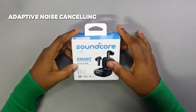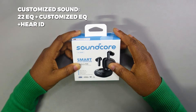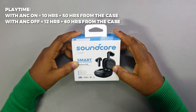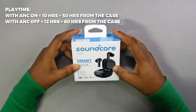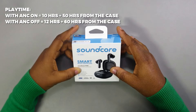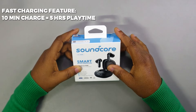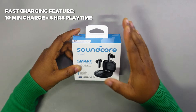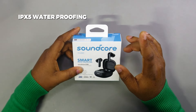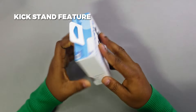Let's talk specs. These include adaptive active noise cancelling, 3D sound which is bass-heavy with customized sound, 22 EQ settings plus a customized EQ, and the HearID feature. Playtime with ANC on is 10 hours plus 50 hours from the case; with ANC off you get 12 hours plus 60 hours from the case. Earbud charge time is one hour, case charge time is three hours, with fast charging giving you 10 minutes of charge for five hours of play. You also get wireless charging, six AI mics, IPX5 waterproofing, multi-point connection, and a kickstand.